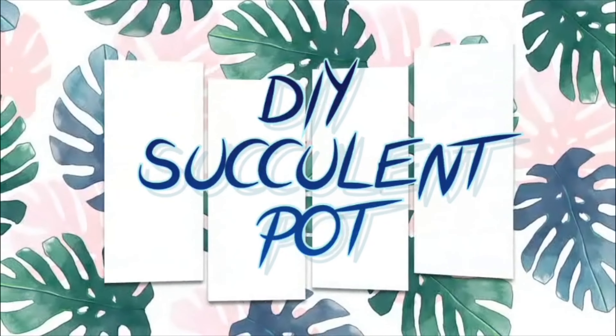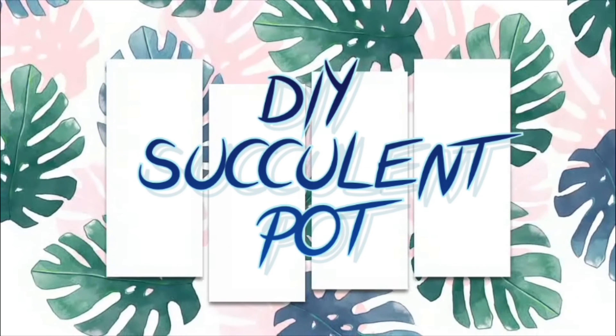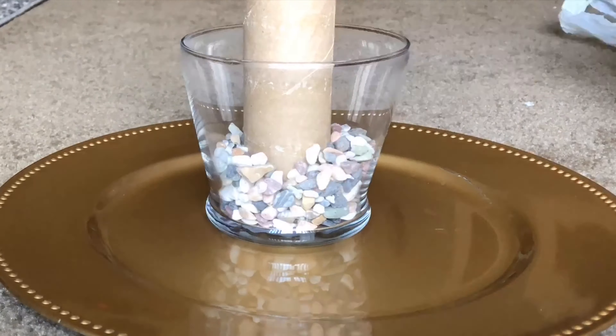Hey guys, welcome to my channel! Today I have a fun DIY project for you — a succulent pot. Take a plate or paper as your base; you can use any shape — clear glasses, bowls, and jars. Start with a layer of pebbles; about an inch of layer is enough.